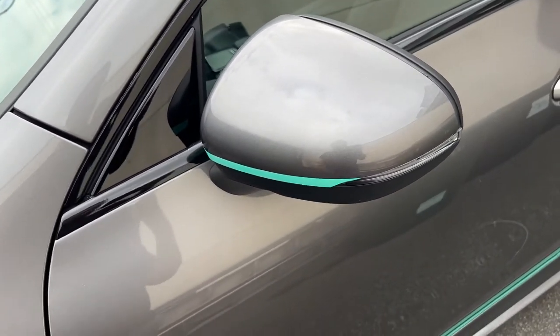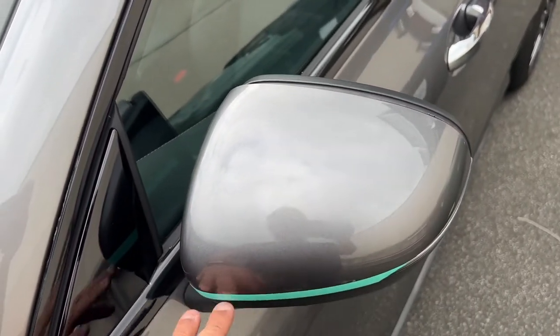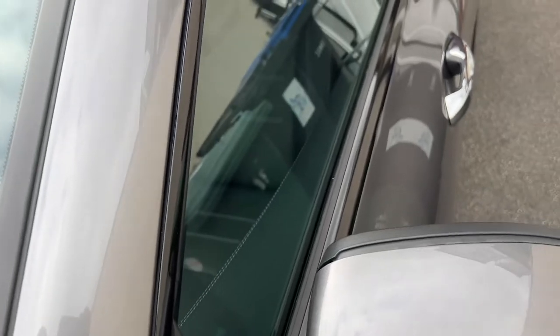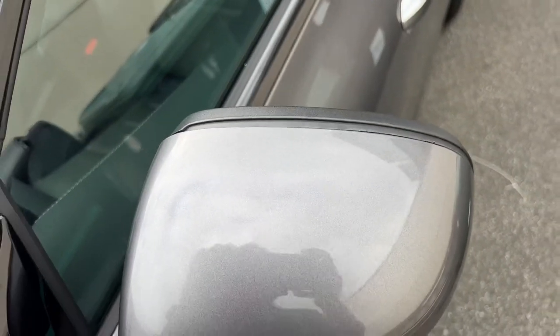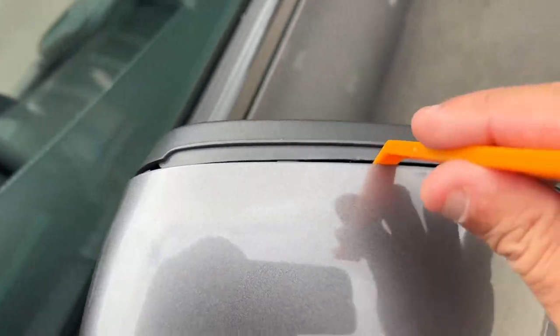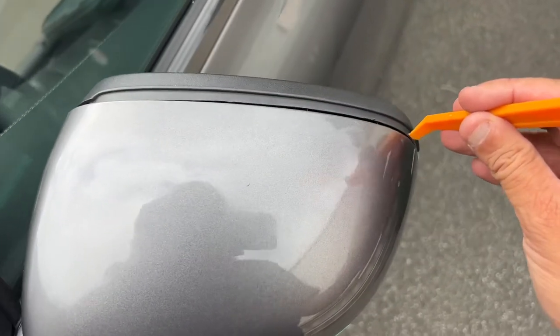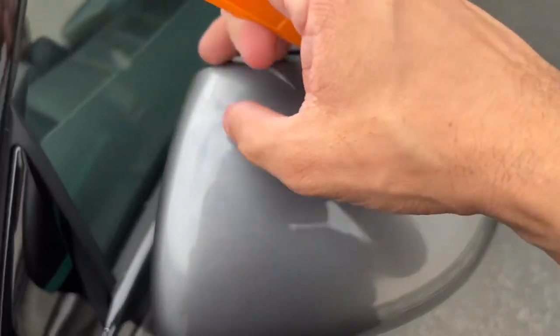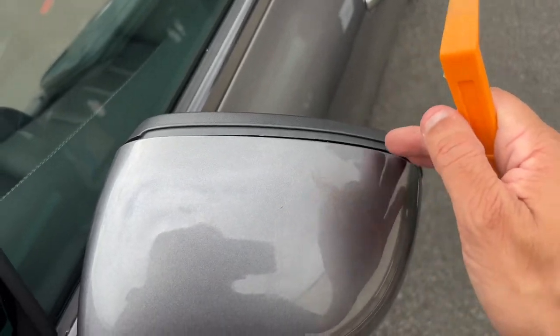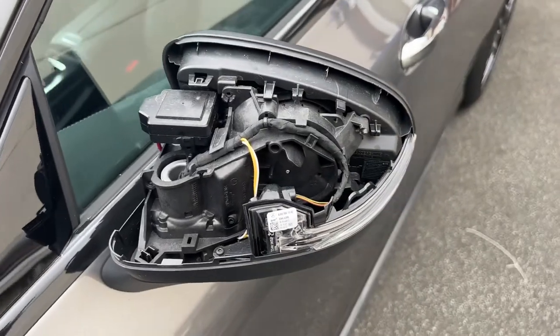We're going to start with the passenger side. The first thing to do is get the mirror cap cover off. To do that, you need a plastic trim tool — don't use metal screwdrivers. Get into this corner, here and here, and prise it off. The little clips hold it from behind. Once it becomes loose around one end, use both hands on either side and pull it off.